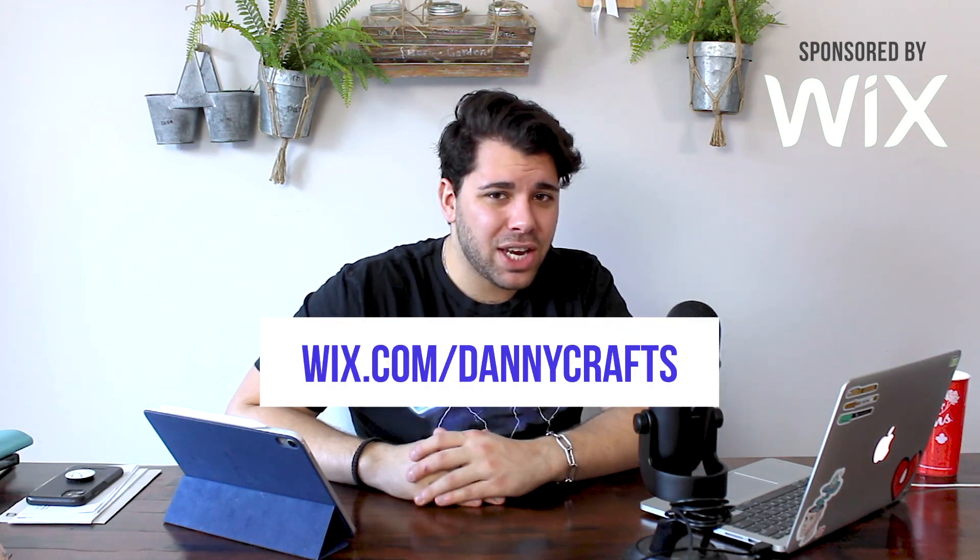I just wanted to give a big thank you to Wix for sponsoring today's video. Make sure to check out the link in my description — I believe it is wix.com/DannyCrafts. You could sign up and follow along with me in this step-by-step tutorial. But without further ado, let's dive on in.